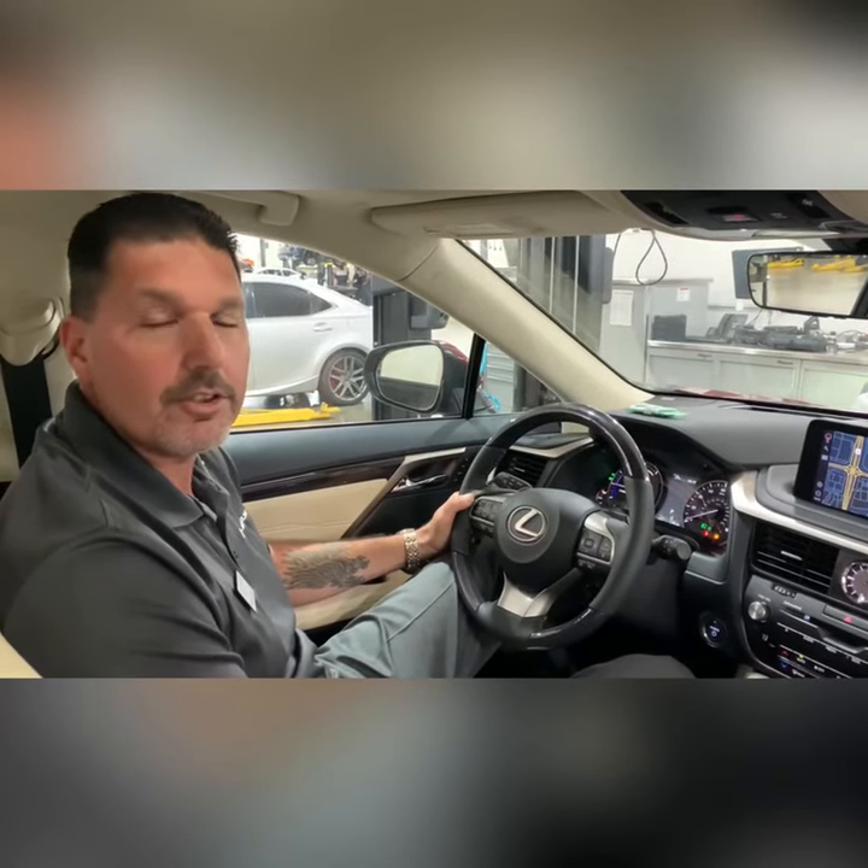Hello, my name is Angelo Grosso. I'm here from JM Lexus to show you how to read your tire pressures when your tire light comes on.